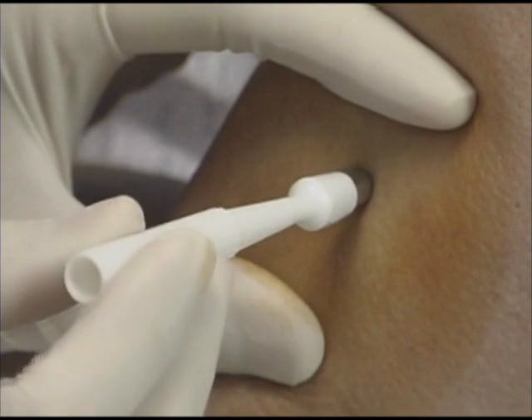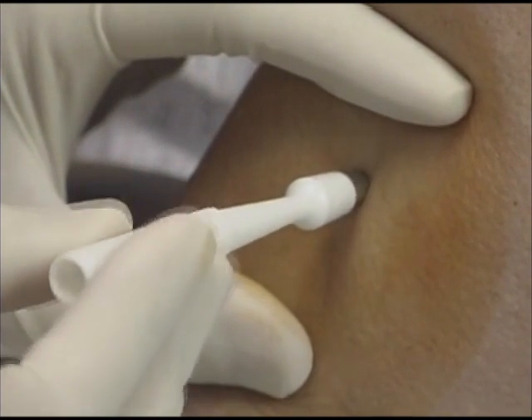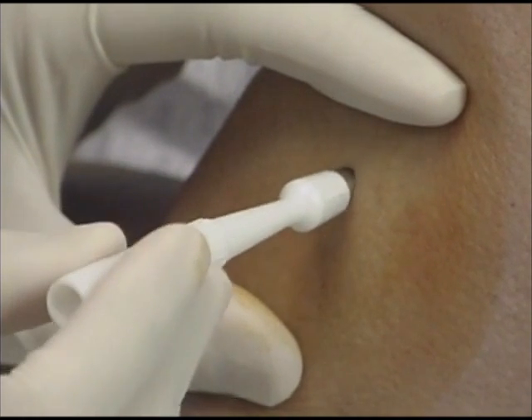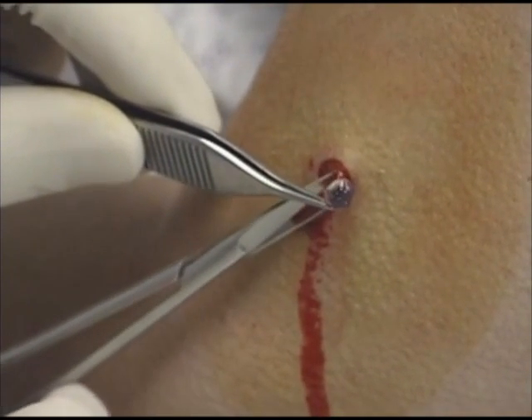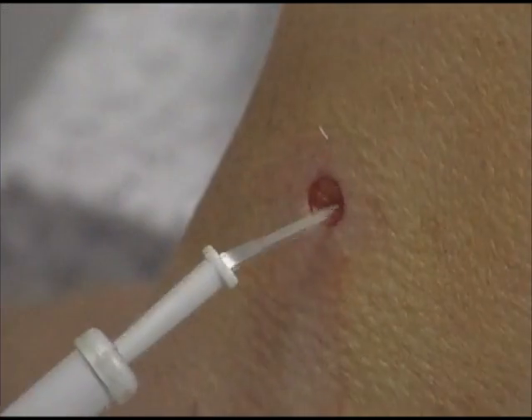This 6mm punch is rotated back and forth between the fingers while pressure is being placed against the skin. The punch biopsy specimen is removed by snipping off the core at the base with iris scissors. Good hemostasis can prevent hematomas, infections, and dehiscence. The lack of bleeding makes it easier to visualize the skin edges while closing the defect.